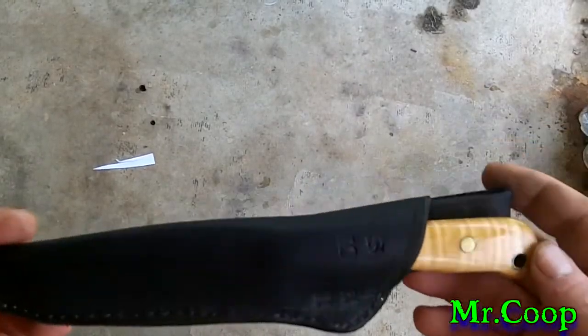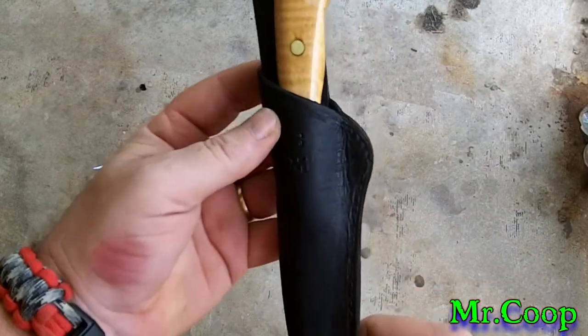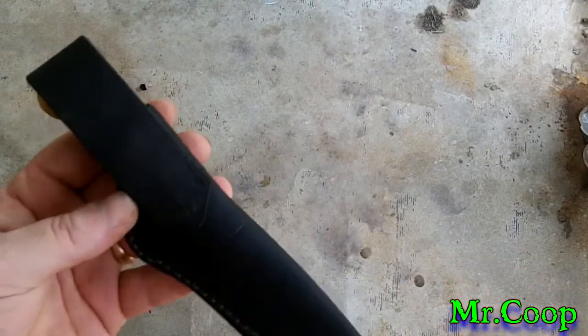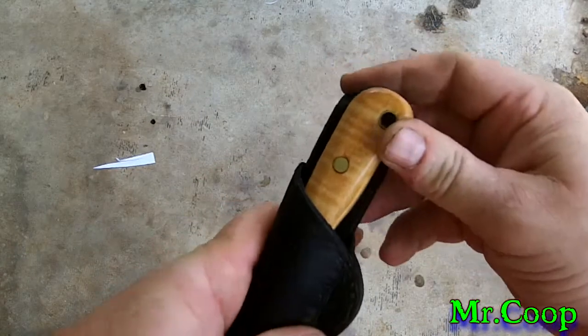Hey guys, Coop here. This is Sergio's knife that he won in our colossal giveaway. I've got the sheath done. I'm so sorry it took so long to get this thing done and get it out to you — I've just been real busy with my paracord jigs here lately.